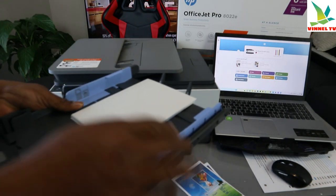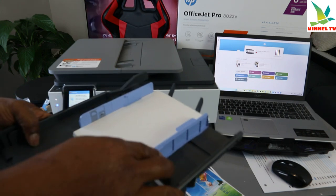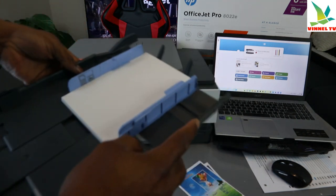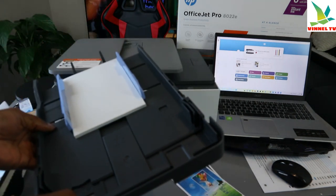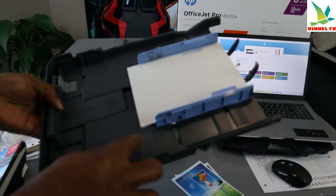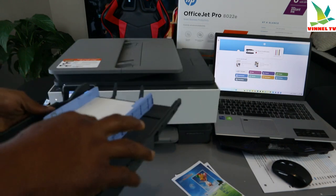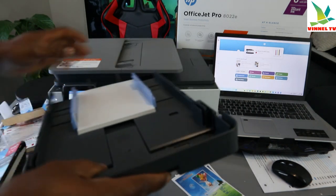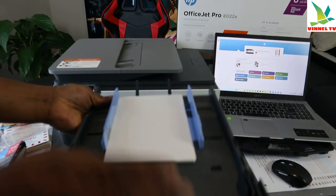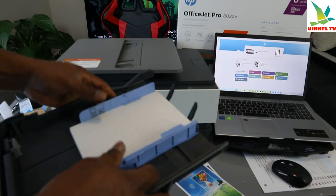To load the paper — this is 5 by 7 — once you stick it in this way, adjust the size. Push this down so that you can bring the tray a little bit forward so that it will be set.